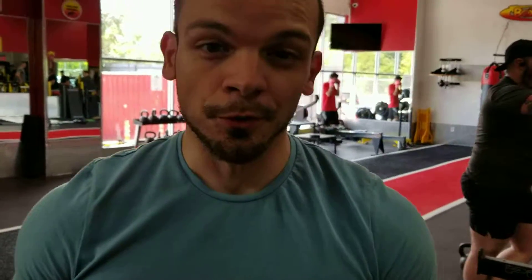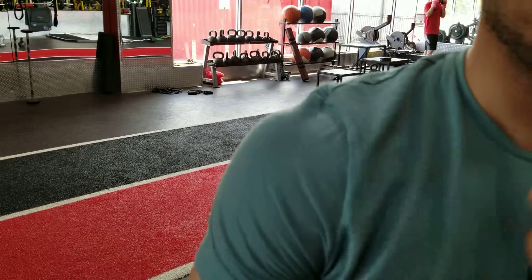So you know when you do chest, you bench press. When you do back, you deadlift. When you do legs, you squat. When you do shoulders, shoulder presses. I feel like it hits everything. Your shoulders have three parts — you have your front, your back, and your side delts.